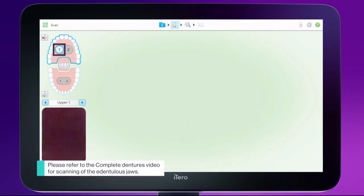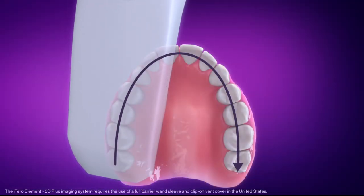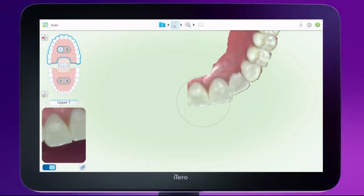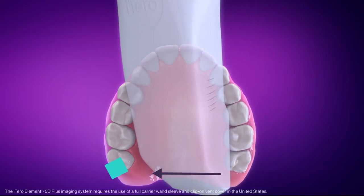Tap one on the scanner screen to scan the existing denture. Remove excess saliva from the denture. Start on the occlusal surface and hold the denture steadily, maintaining contact with the denture while scanning. Capture the contour of the posterior palatal seal.